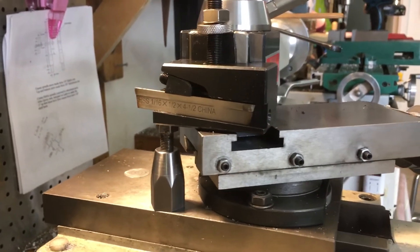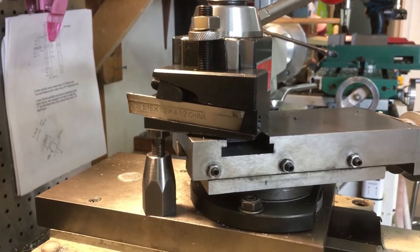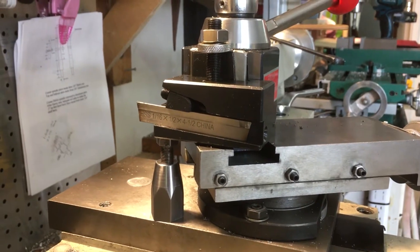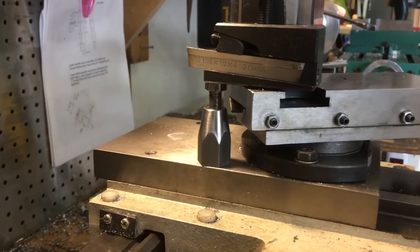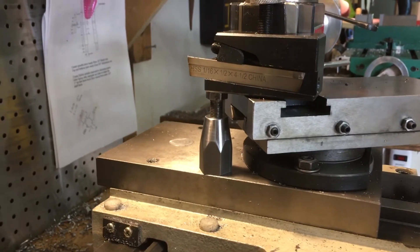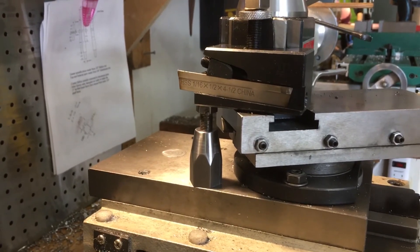I install it after I get the tool set up, lined up, square, and already at the correct elevation for the cut. Then I put that machinist jack under there and just snug it up barely with a wrench. You don't want to lift the cutter so that it's too high off center.